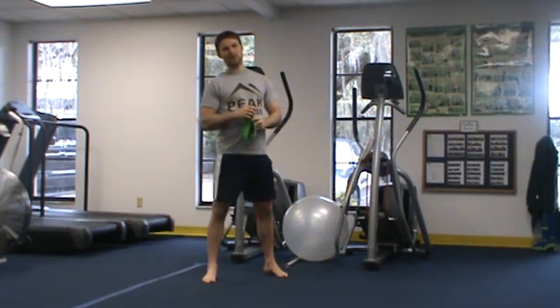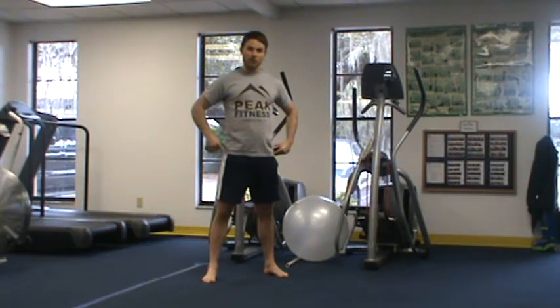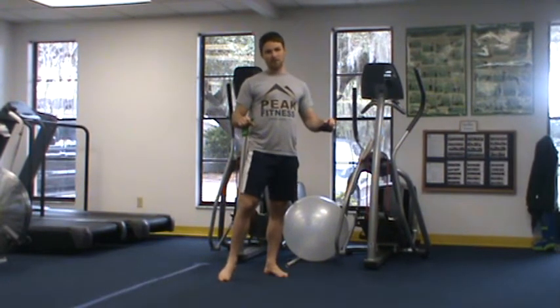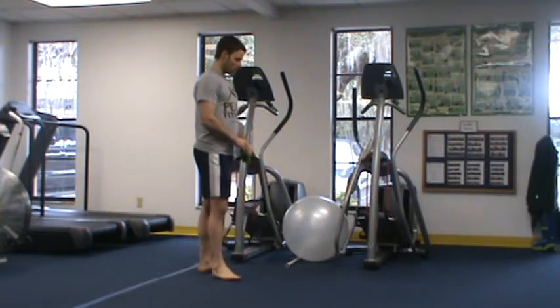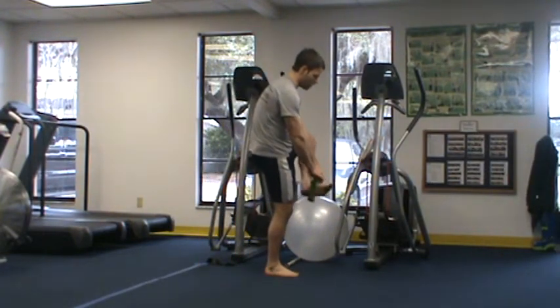In our first segment, I'm going to show you five of my favorite mini band exercises for toning the side of the hips and how we can progress these without ever having to touch a weight. I'll demonstrate the five go-to exercises we utilize with our mini band for the hips.